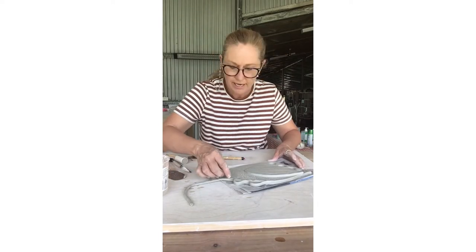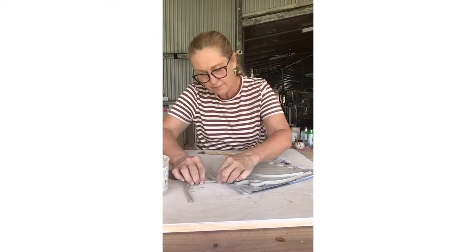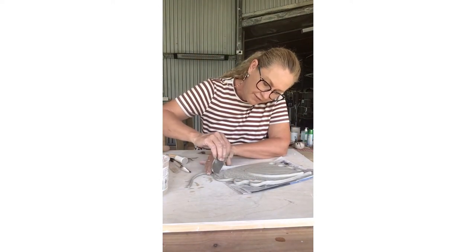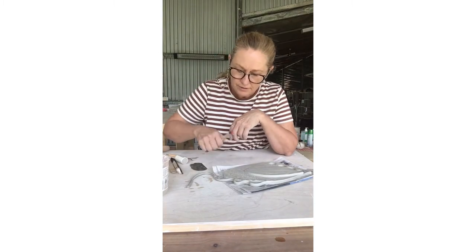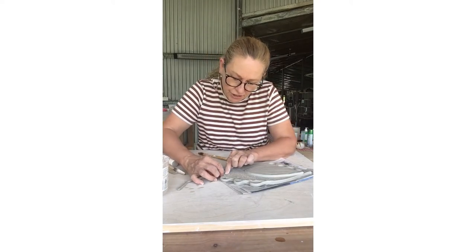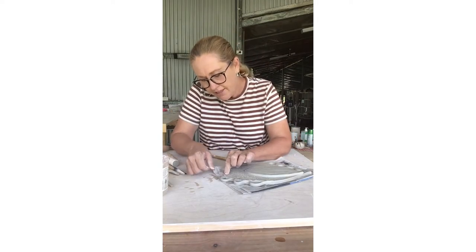Bless you, Iggy — that's my little dog. If you don't have a serrated rib, you can use a fork. Does just as good a job. And that's enough there, so I'll just break off my coil and smooth down the edge.